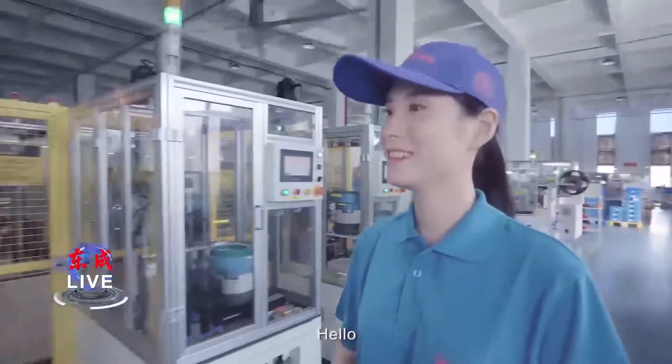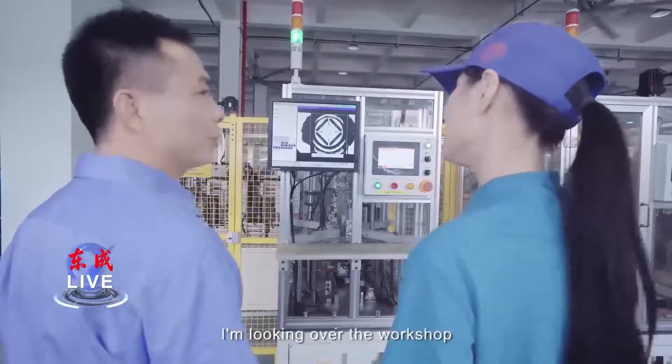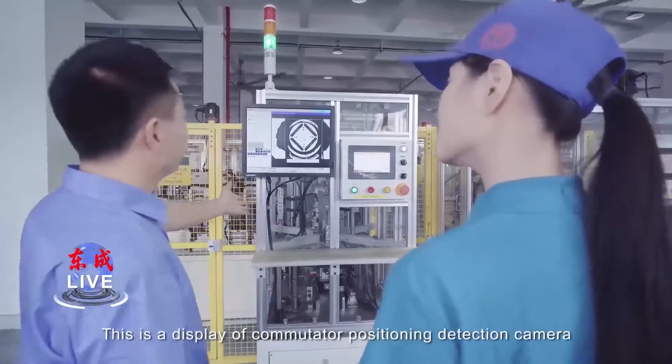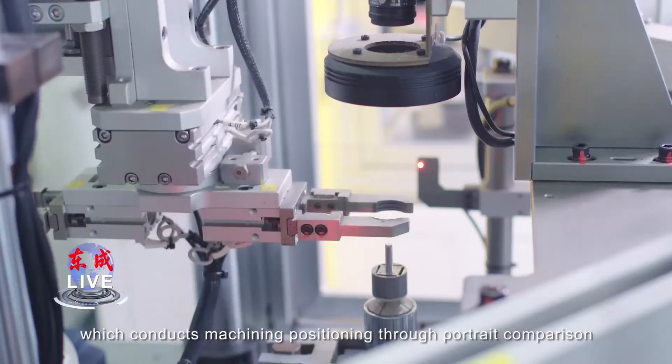Hello, Mr. Xu. Hello. Would you tell me what are you doing? I'm looking over the workshop. Could you introduce the device in front of us? Sure. This is a display of accumulator position detection camera, which conducts machine position through portrait compressing.